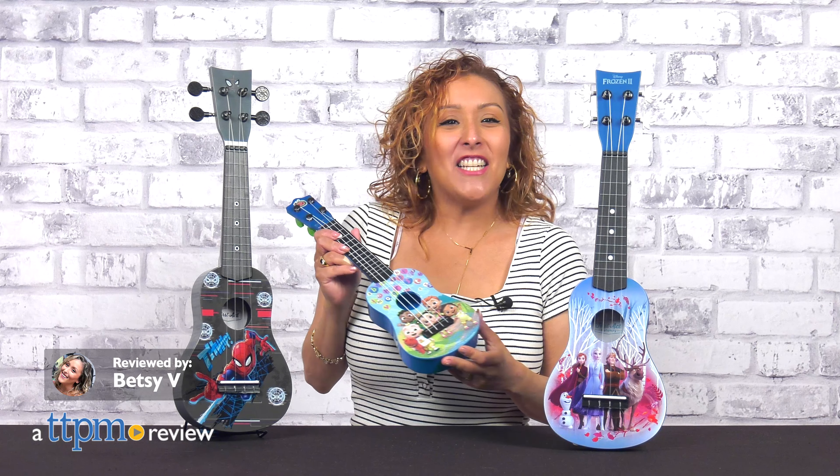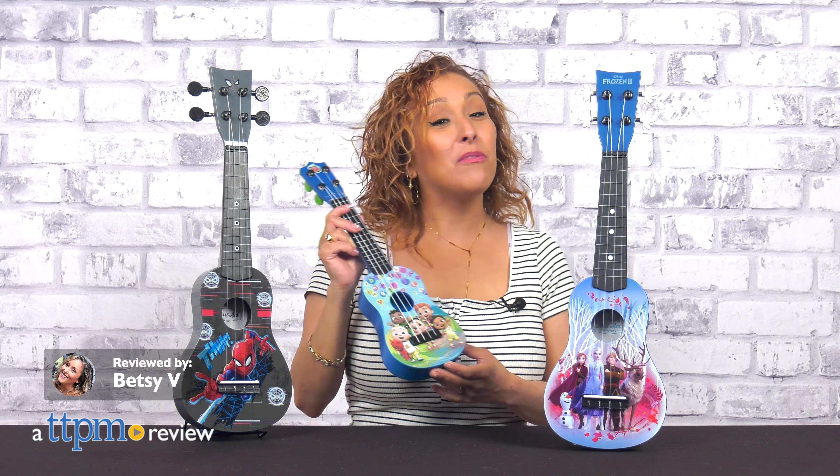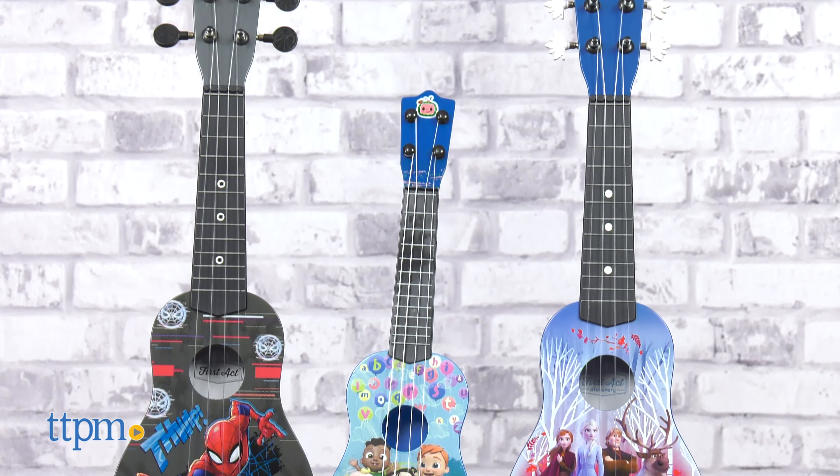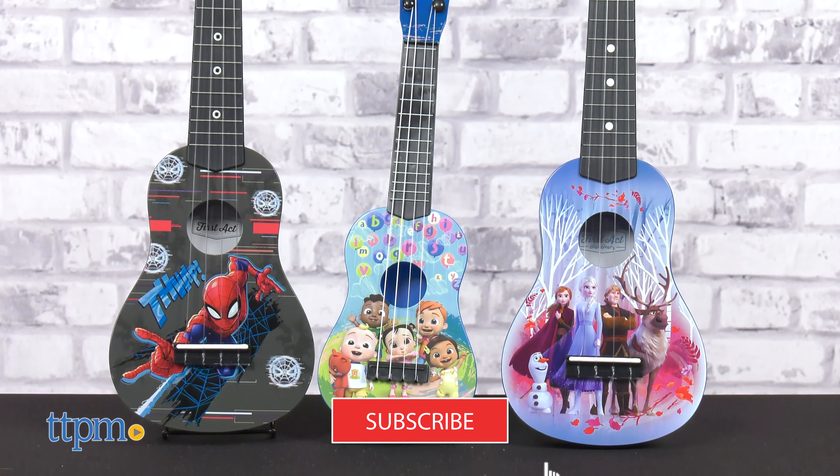Playing ukulele is just good old-fashioned fun, and with these three designs from Jazzwares, you're gonna get just that. We've got daily toy reviews here for you to check out, so make sure you subscribe to our channel.